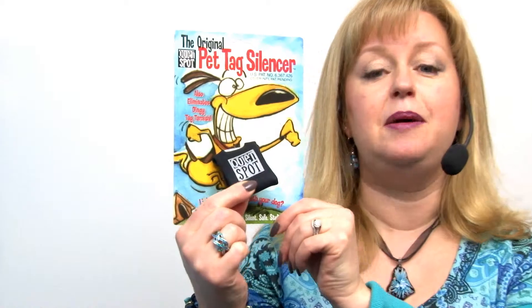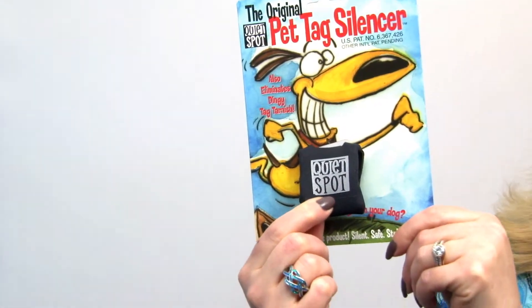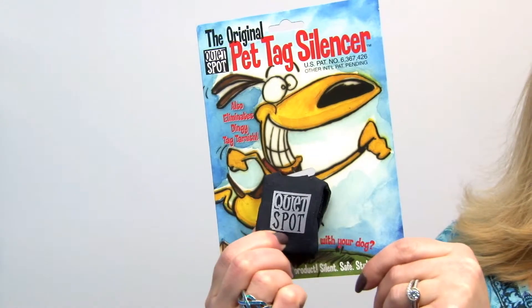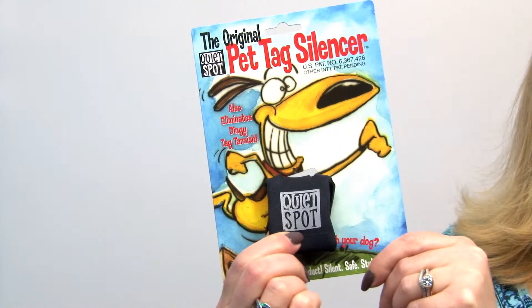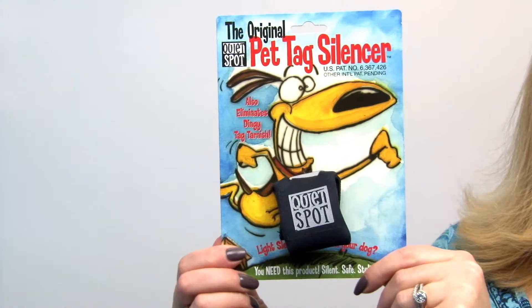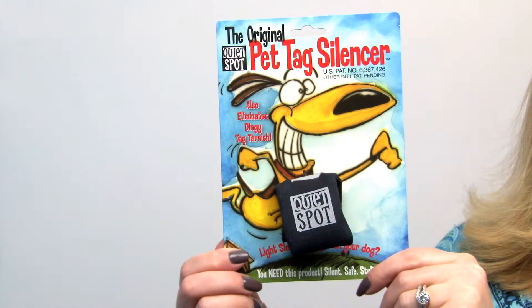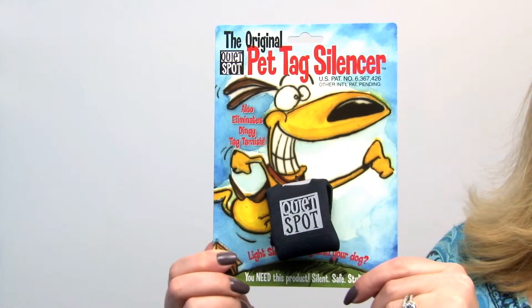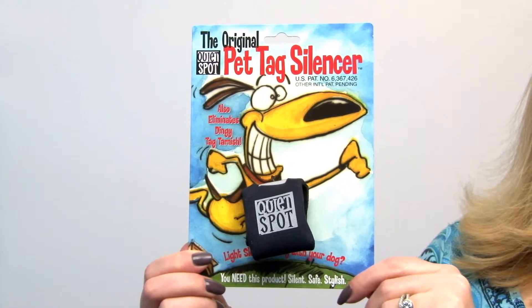It's wonderful because it's basically a neoprene pocket with velcro and you shove all those tags in there and it just provides insulation for them and keeps them from rubbing up against each other, which not only limits the sound but also prevents the tags from rubbing against each other and rubbing out the etching or the engraving.